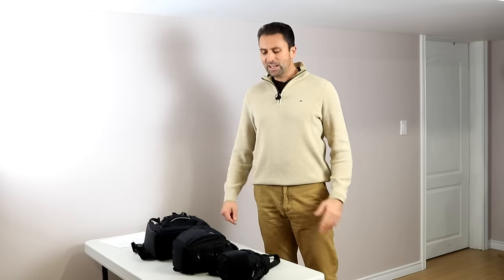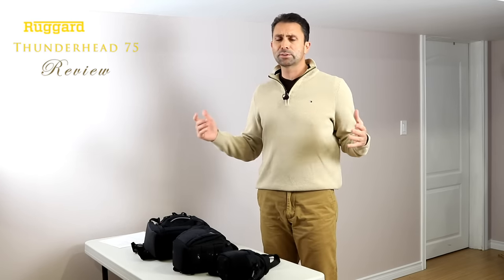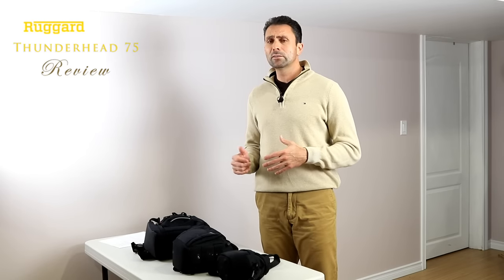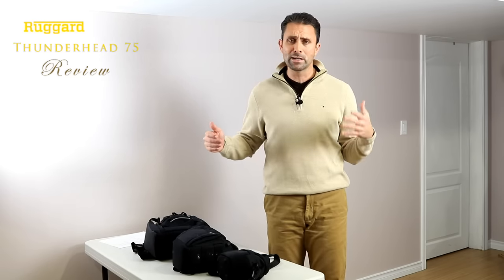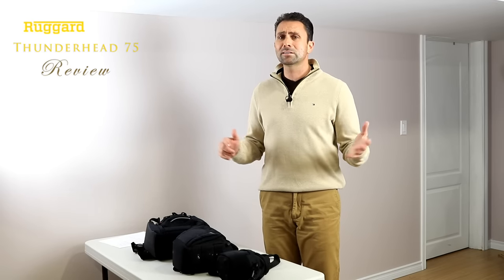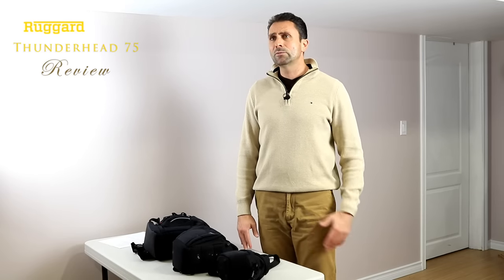Hi, I'm Dustin Abbott, and as a photographer I do a lot of different things, all under the umbrella of photography. I do gear, lens, and camera reviews, so I've got gear for that. I also shoot for my business — corporate work, event work, product photography, portraits, weddings, and fine art shots. I do a little bit of everything.